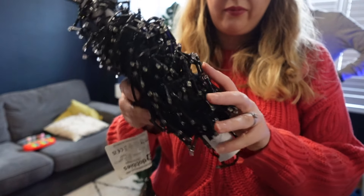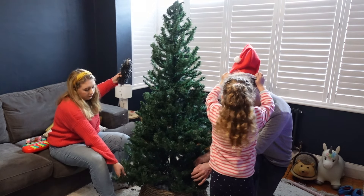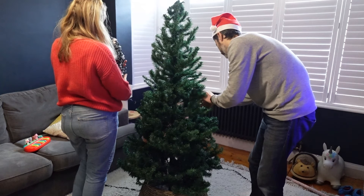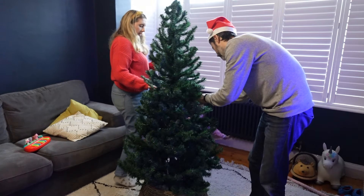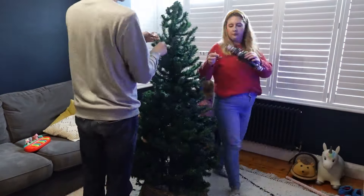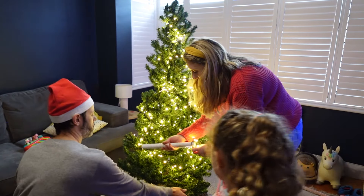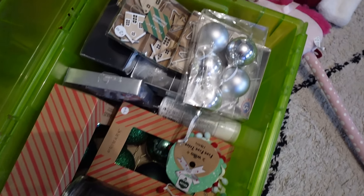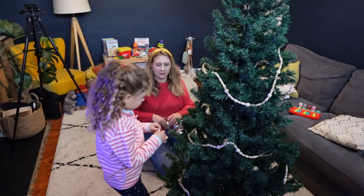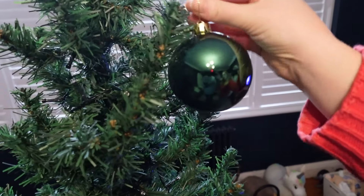I'm speeding up the process of fluffing out the tree — that's now done. I also want to share a hack I learned: wrap your Christmas lights around an old toilet roll or kitchen roll holder. I thanked myself for doing that last year because unwrapping the lights was so easy. Don't forget to check if they still work before putting them on the tree! My daughter Amelia is so excited to help decorate this year, which is really cute — she hasn't wanted to help in previous years.